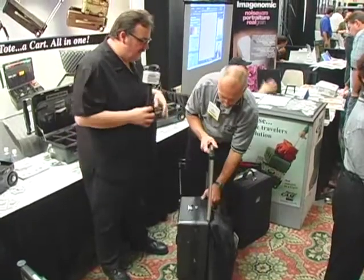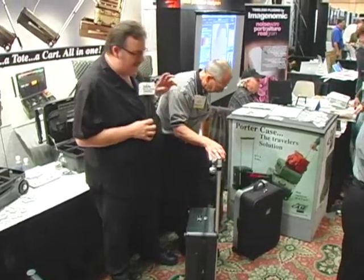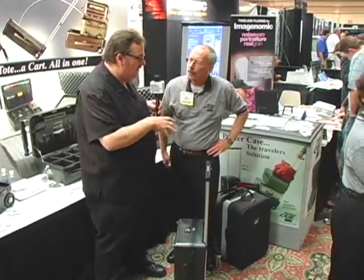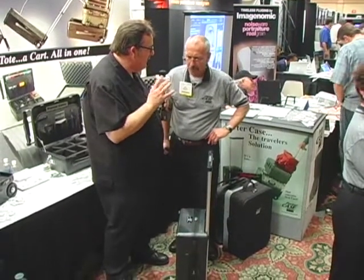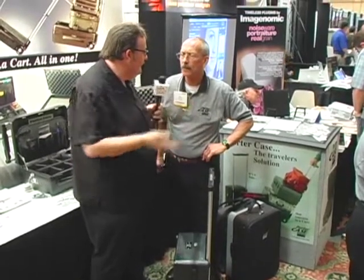This is such a great system. Now Gary, there are a couple different versions of the hard case — you've got some soft cases, you also have some flight cases. What's it going to cost to get into a hard-sided Porter Case, and where would people find out more information about where they can buy?